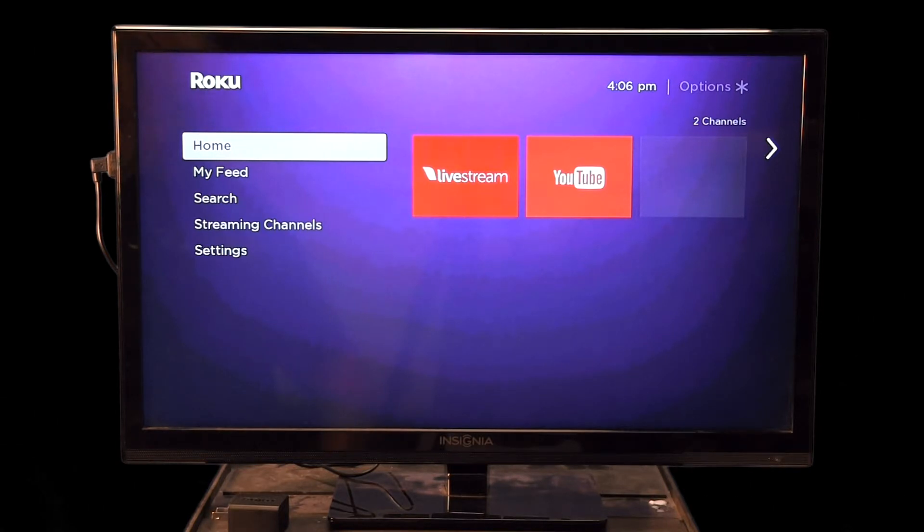We've been testing the Roku stick here at training for a while and it works well, so we're going to start rolling it out to stations. The first stations to get these will be the multi-company stations as well as Station 3. We're going to test them for a month or two, and if they work as well as we hope, we'll begin rolling them out to the rest of the stations, probably in late summer.